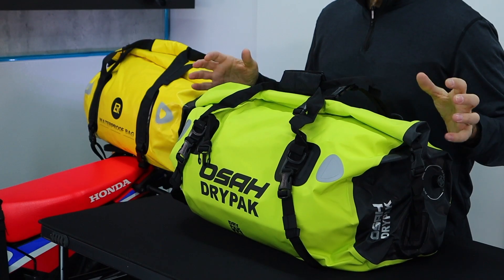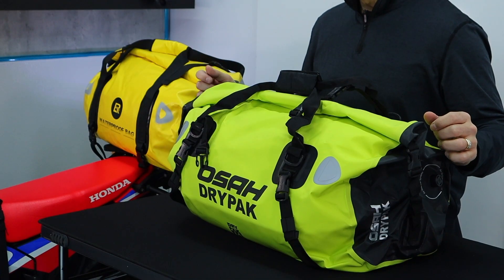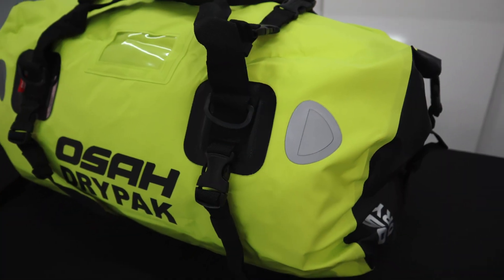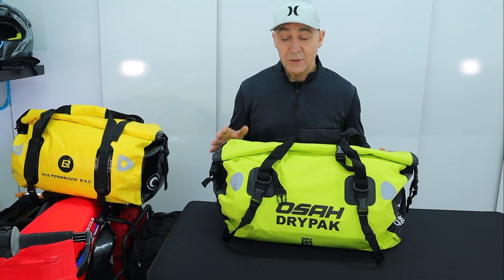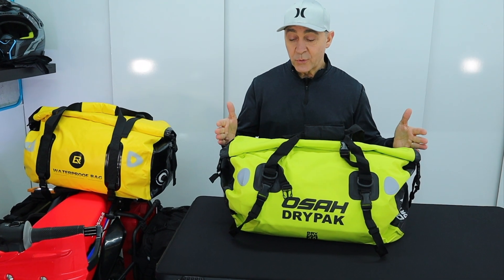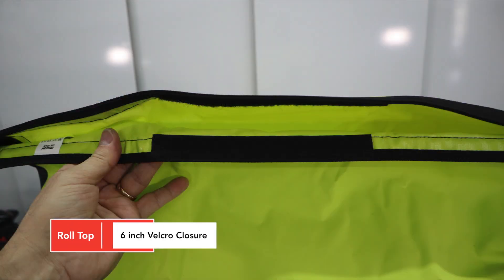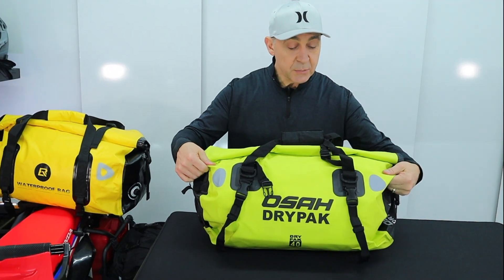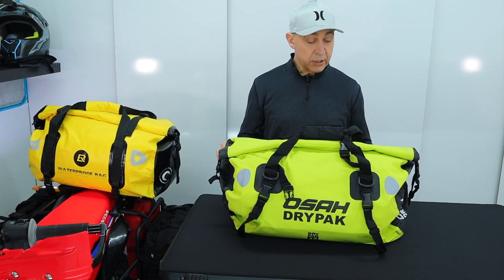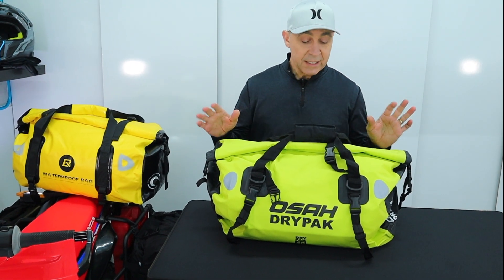The next bag is the Osa dry pack — your traditional roll top dry bag coming in at 40 liters. This also comes in a bigger 60 liter. While the Adia bag only comes in black and gray, the Osa bag is available in a variety of different colors and three different sizes. The 40 liter version weighs 2.33 pounds, about 24 inches long and about 12 by 12 in height and depth. At 2.33 pounds, this is the lightest bag of the bunch, and as a result the material might be just a little bit thinner. Let's take a look at the straps.